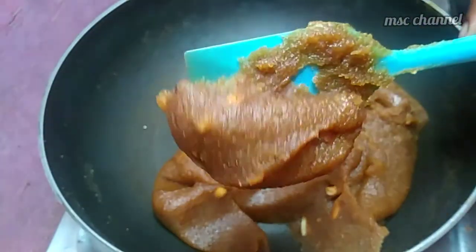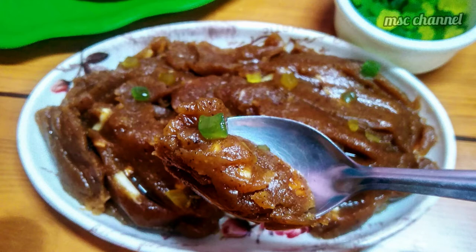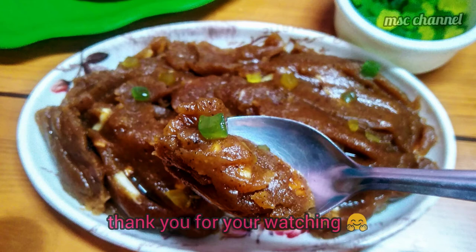Like this video, share this video and support our channel. Subscribe to our channel. This is a very tasty recipe. See you in the next video — thank you for watching!